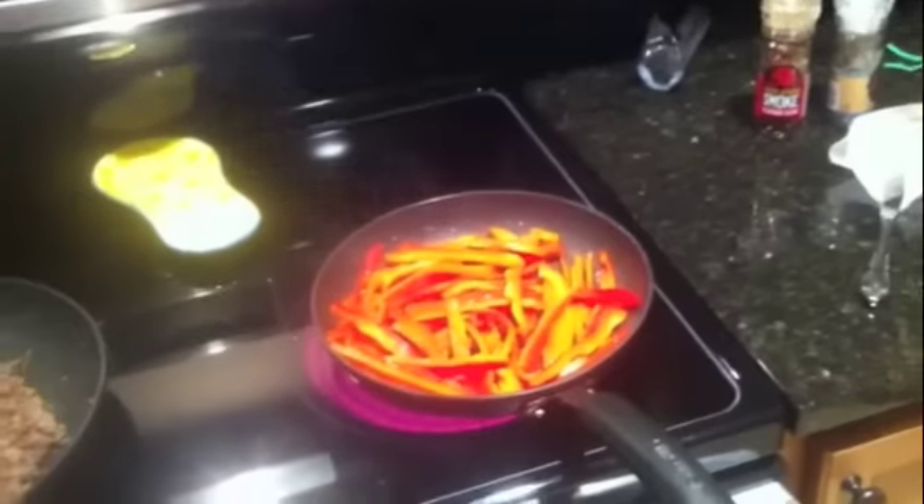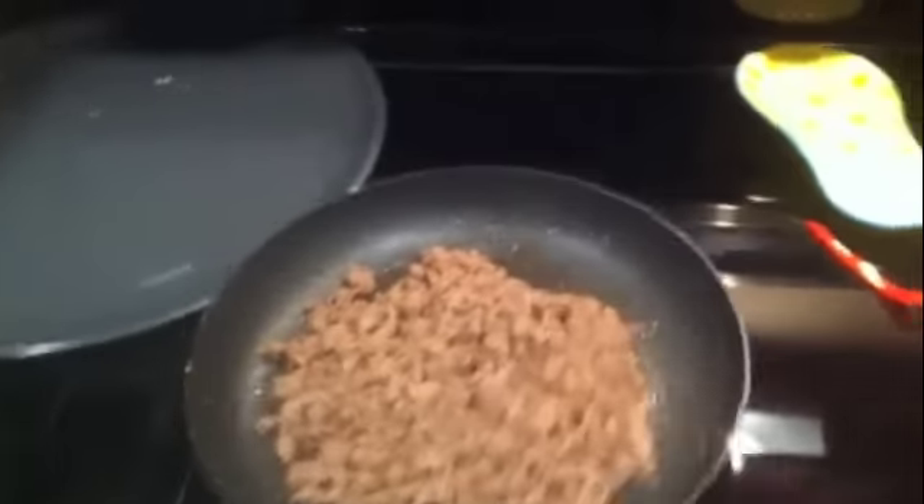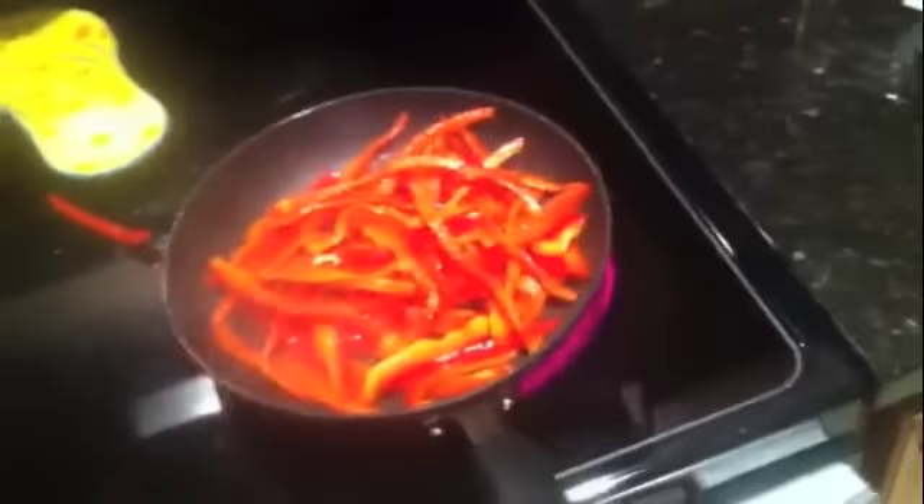Got the butter melted for the peppers, sliced up matchstick style. Gonna saute them up — we're ready to go in a few minutes. All right, they're just about done. Get them going — beef's done, all browned up. Just keep it hot and once these soften up a little bit.